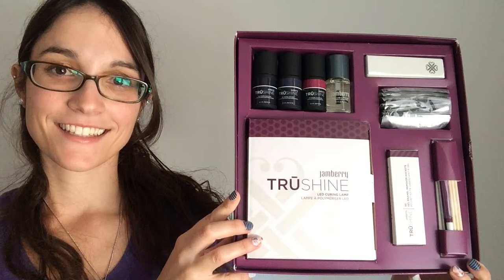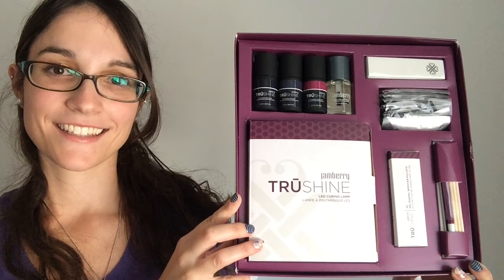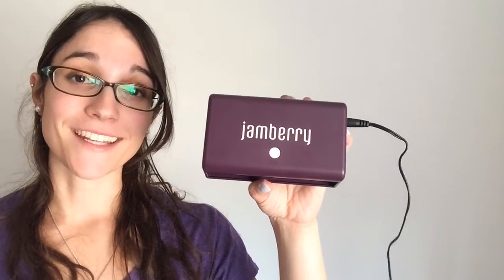Here's Jamberry's newest product line — our True Shine gel enamel — so that you can give yourself a salon quality gel manicure and pedicure from the comfort of your own home. The LED light plugs right into your wall and it has a 45 second timer, so all you have to do is press the button and not have to worry.